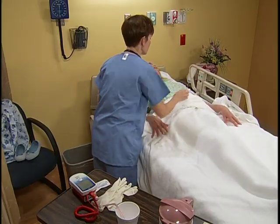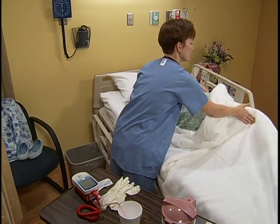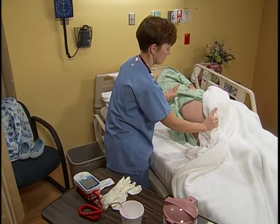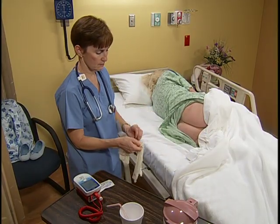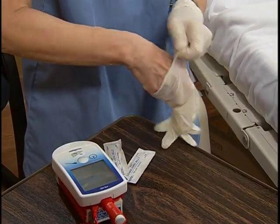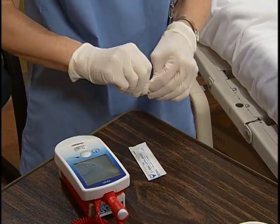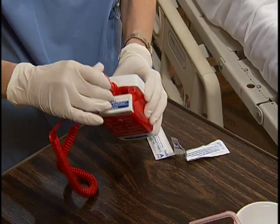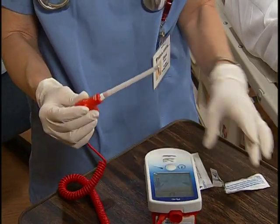We're going to need for you to roll on your side — this knee forward. That's good. Move the bed linen to expose her anal area while keeping her upper body and legs covered. After putting on gloves, open the lubricant packet and then remove the thermometer from the charging unit. Using the red tip rectal probe, slide a disposable cover over the probe.